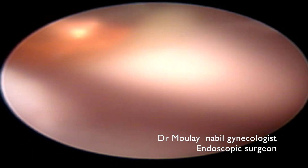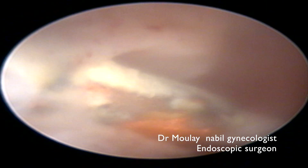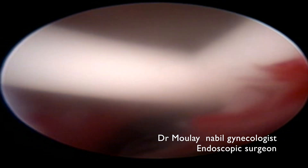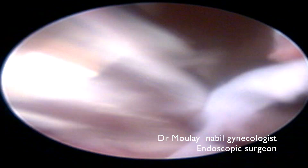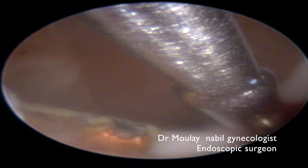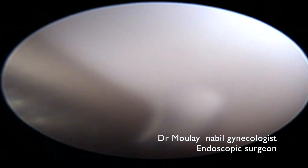We can see clearly the IUD inside the uterus. We push the grasper into the operative sheath, take the IUD with the grasper, and slowly track the IUD outside the uterine cavity and the cervix.